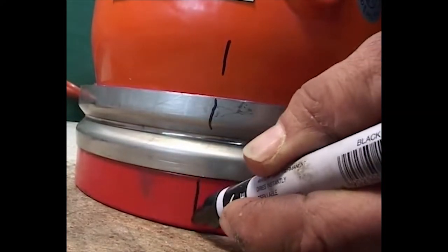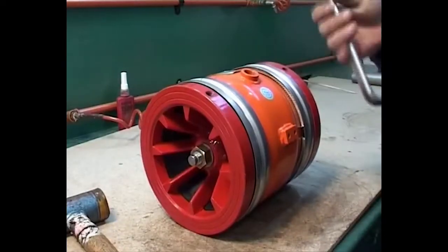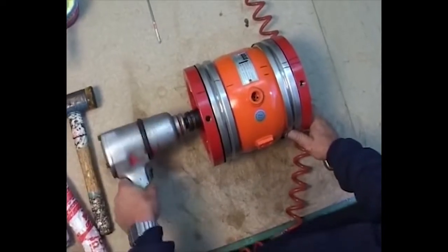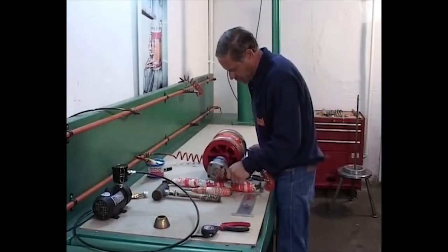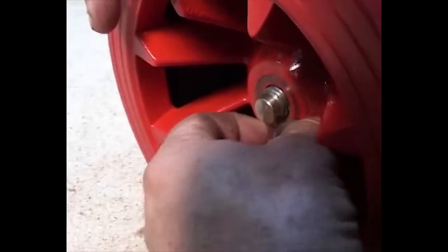Open the central stud nut and remove it from the stud. Remove the cages and the stainless steel rings from both sides of the valve.